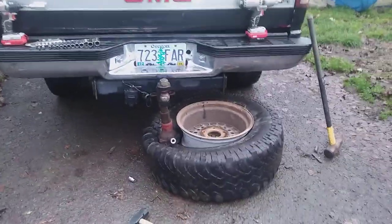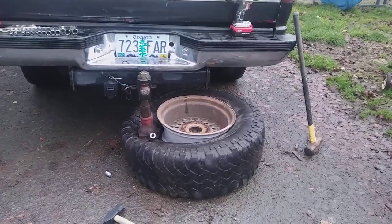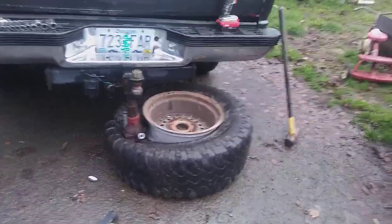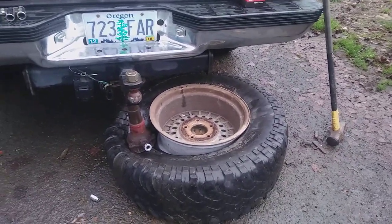What we got here is I'm trying to dismount a 35-inch tire, and as you can see I am doing it the old school way — well, old school versus new school kind of.